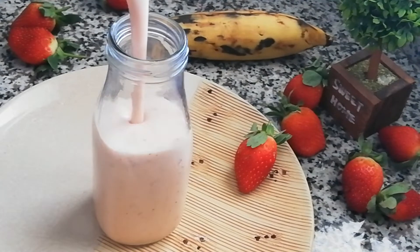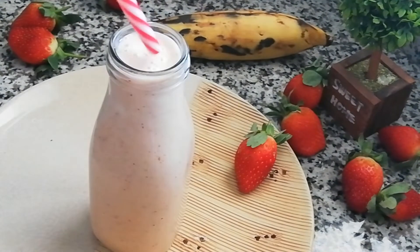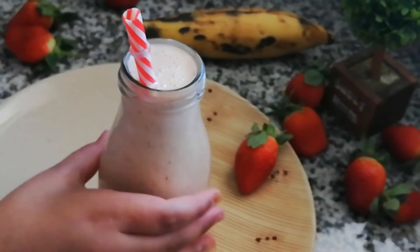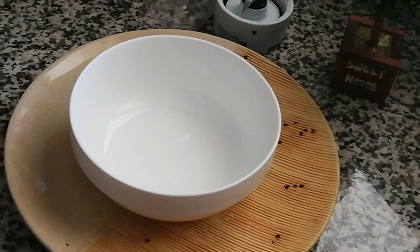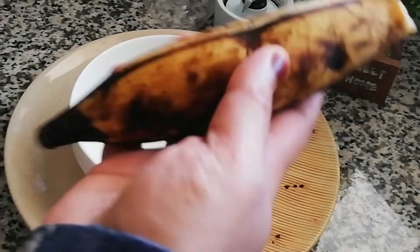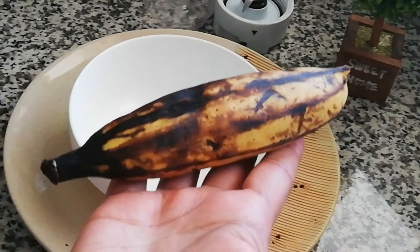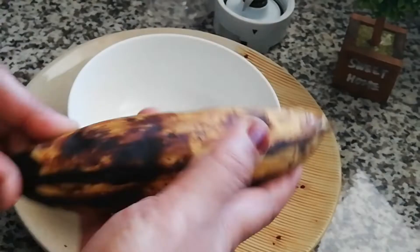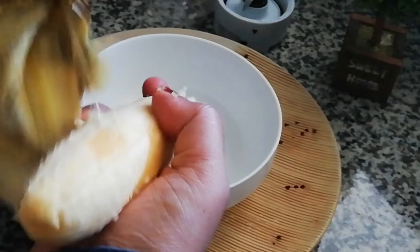There is no milkshake and we will add milk powder to the milk. If you want to add a banana, we will add a banana.